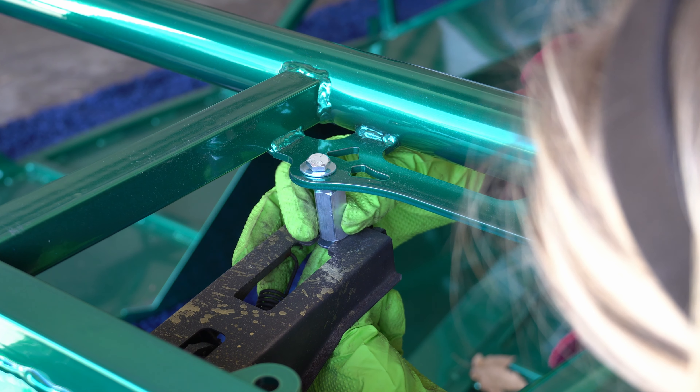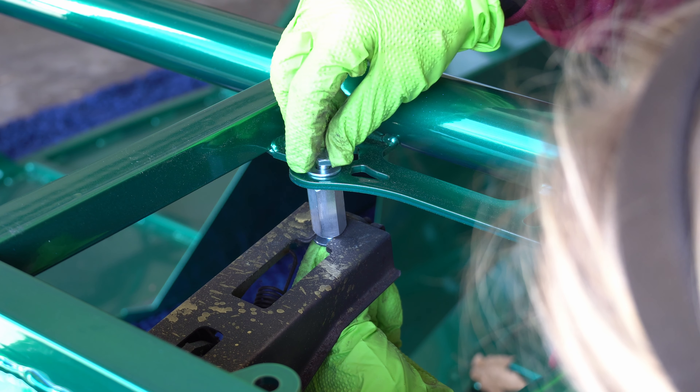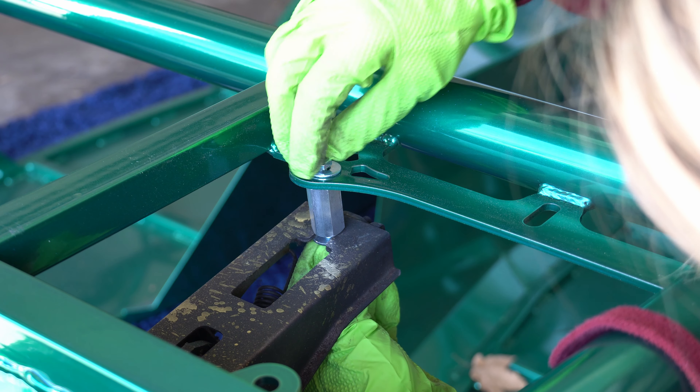This is, again, not the simplest task with only two hands. Do keep in mind here you might want to wait to install the pedal assembly until you bend the accelerator pedal toward the brake pedal, because sometimes that interferes with the transmission tunnel once you install it.